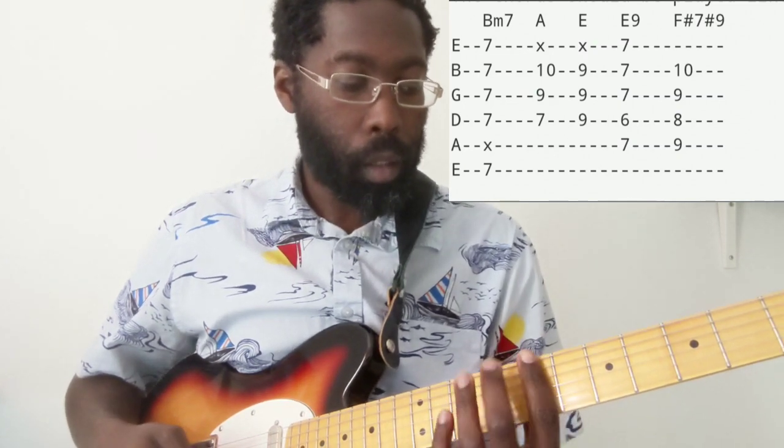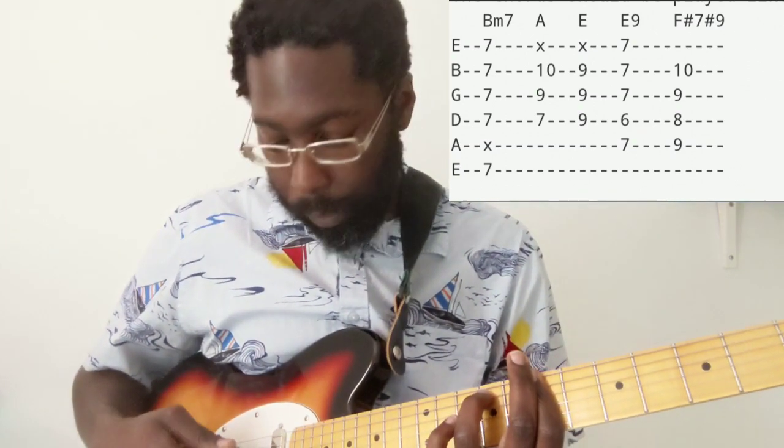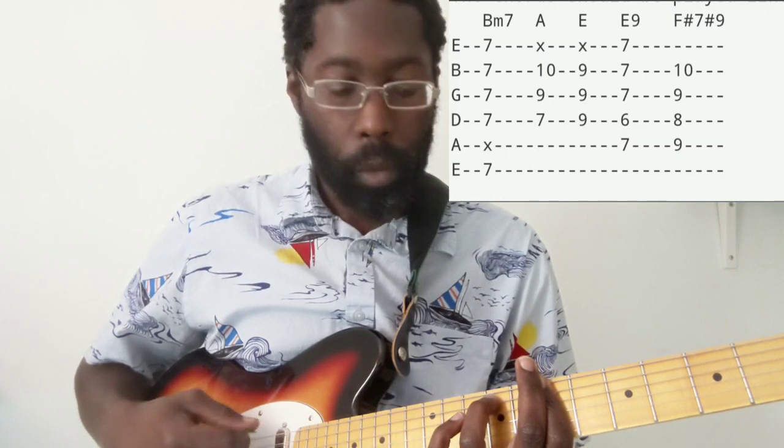Now the other way you can play that — you can completely bar the 7th fret with your index finger, and your ring finger would go on the 9th fret of the A string. Still hitting that bass note. Same thing.